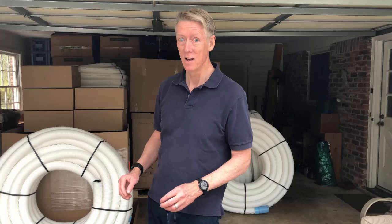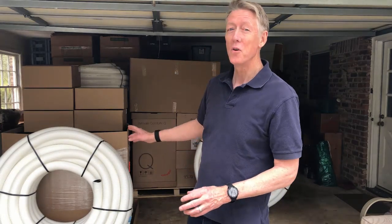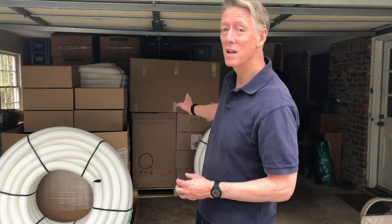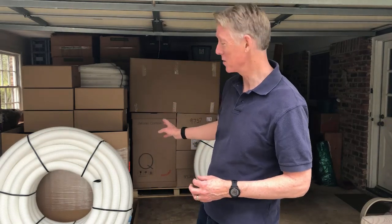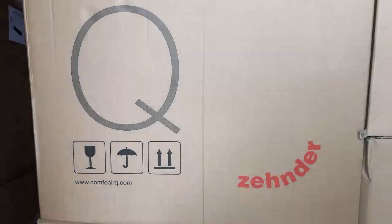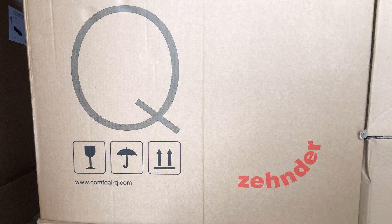You can tell even the birds are super excited about this delivery. If you understand high performance homes and ventilation, you probably know what I got today. What you're looking at here is the Zehnder ComfoAir Q600 Enthalpy Recovery Ventilator — an ERV, sometimes called an energy recovery ventilator, but it's still an ERV.